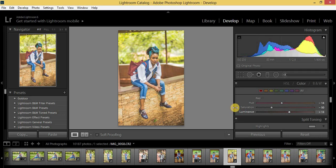For oranges: hue minus 10, saturation minus 23, luminance plus 26.